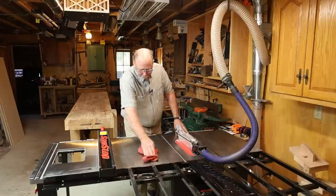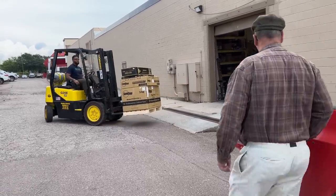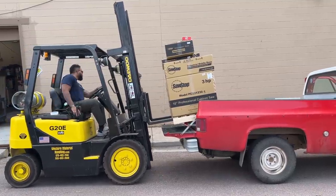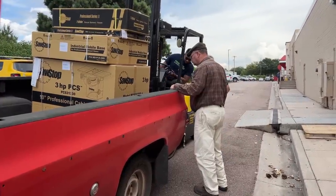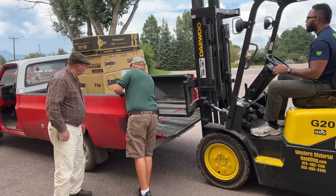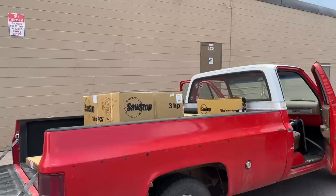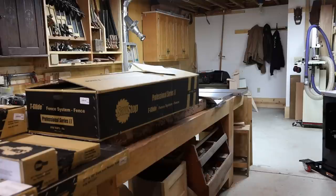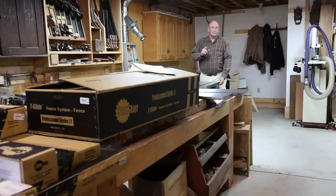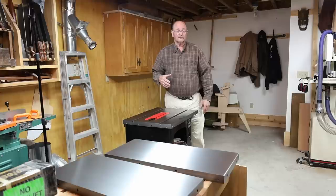I did it. I bought a new table saw — probably went a little bit overboard in the process. Now this isn't going to be just another unboxing and setting up your table saw video, but I thought I would discuss why I chose to invest heavily in this particular saw instead of buying a more budget friendly saw.